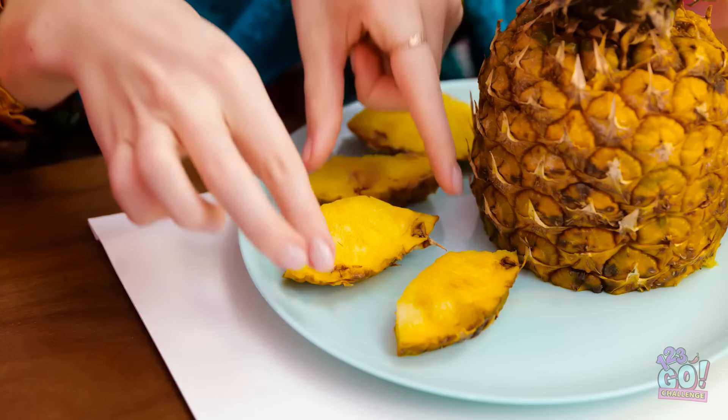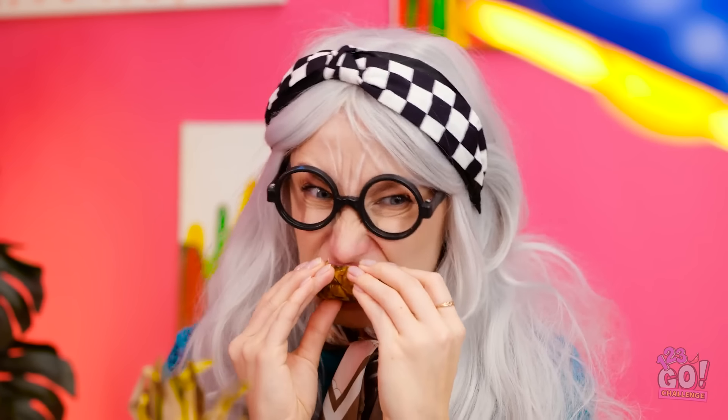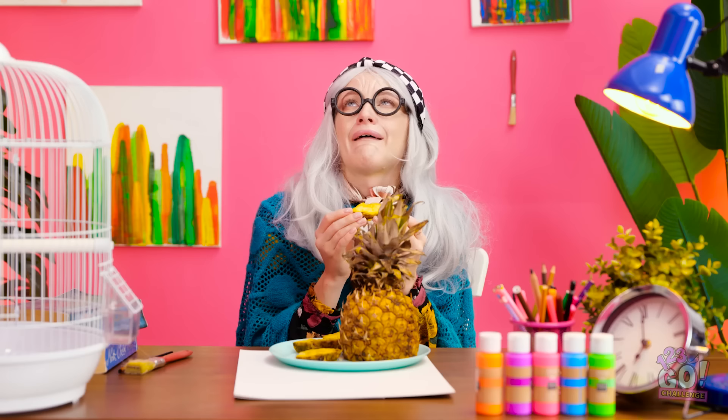What's she doing? Mmm! Juicy pineapple! It's so good! It doesn't get any better than this! You're still here. Here's your next challenge.